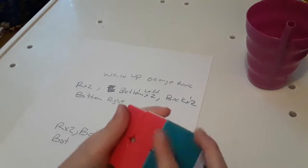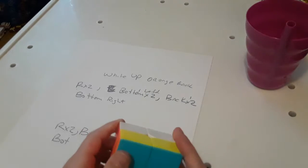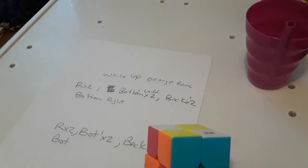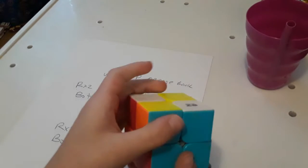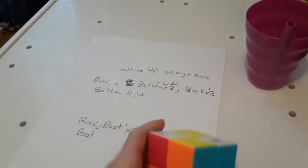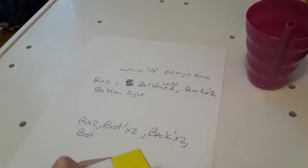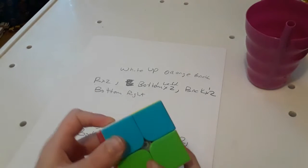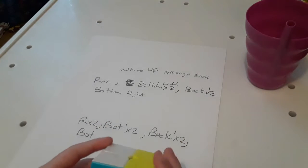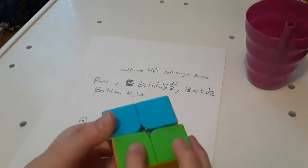Two bottom two, back two, and bottom right inverted. Okay, how to do it: back two, right to bottom, two inverted, back two and bottom.